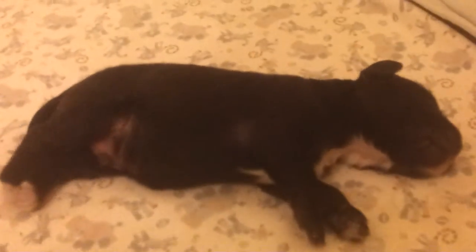And here we have a little black boy with a white tuxedo.